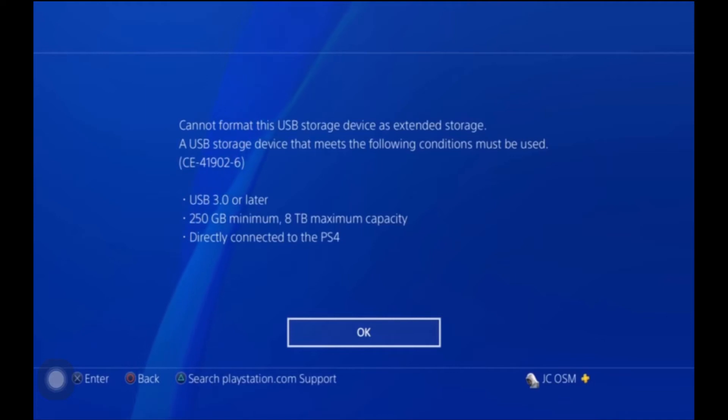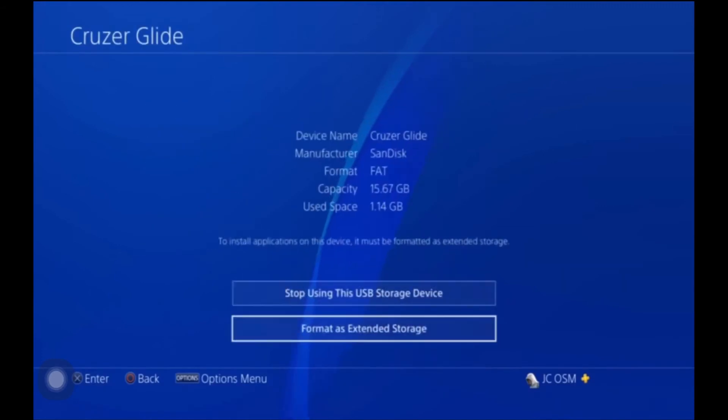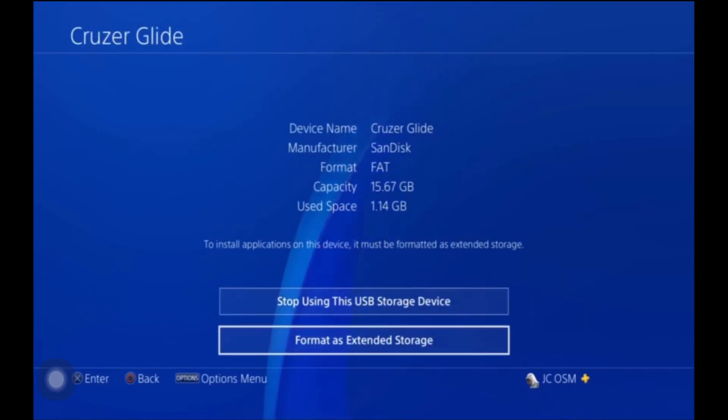It's either going to start or you're going to get a confirmation message. I actually had my USB stick in there, so that's not going to work for it, but this is how you go about it. Once you press that Start Format button, it'll automatically format to the proper format needed to be extended storage.